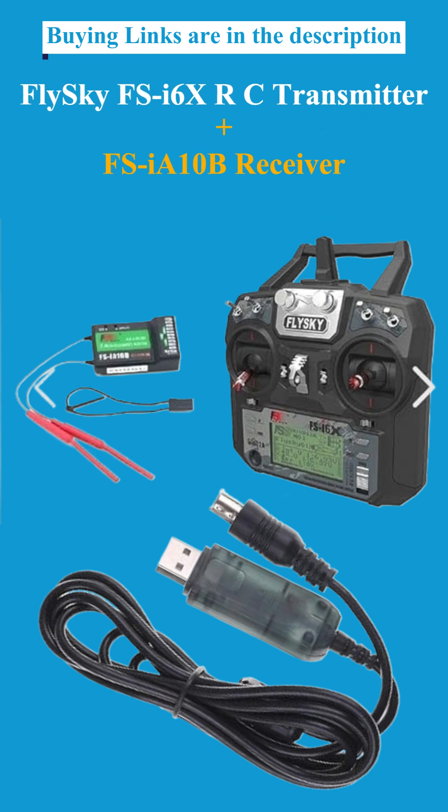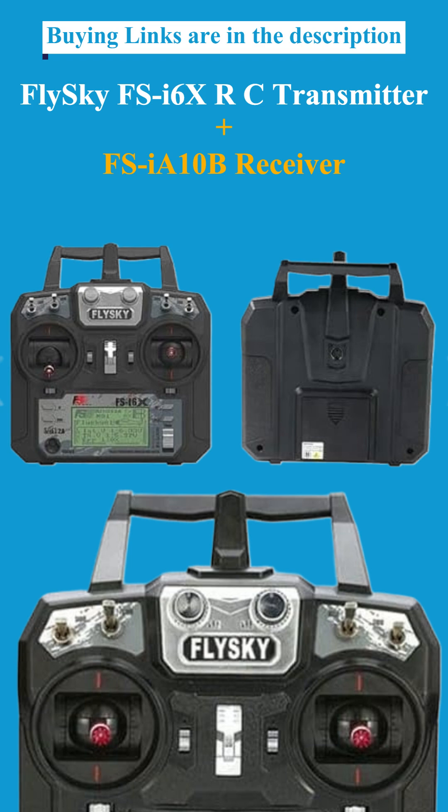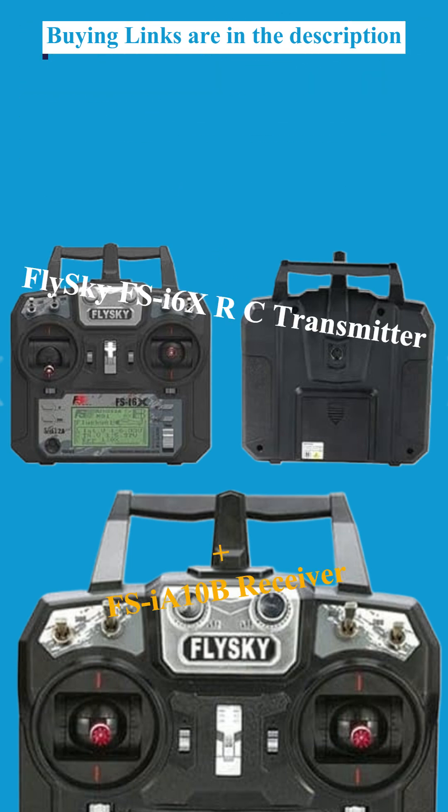Fourth: the Flysky FS-I6X Transmitter with FS-IA10B Receiver — best for expandability and growth.